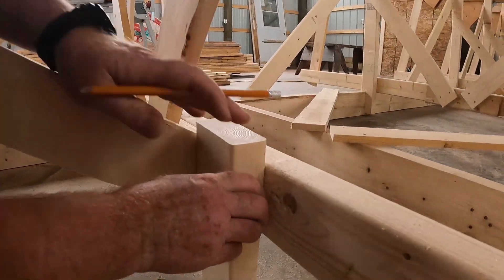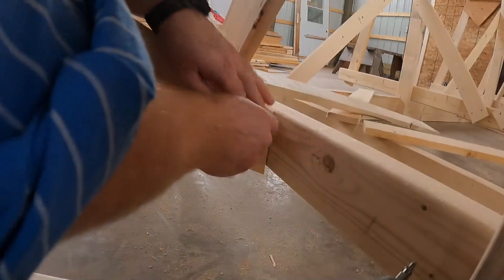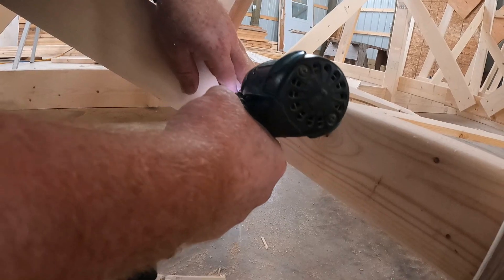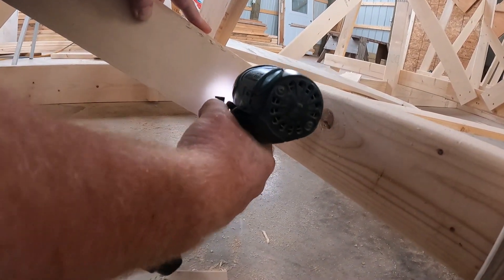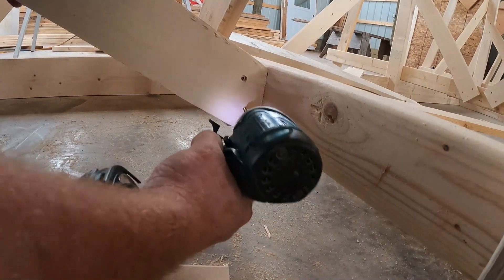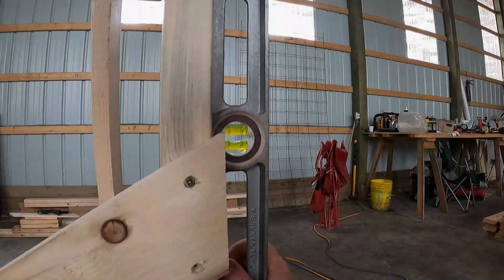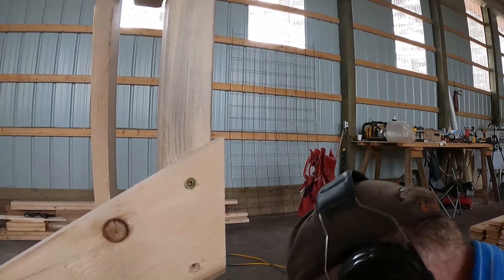Now the strongback has been plumbed and the supports for frames one through four are perfectly spaced and plumbed. I can focus now on the supports for frame number five — it's a bit tricky because it's quite small, and I had to wait until everything was plumbed so I could brace against the newly plumbed supports to support frame number five.